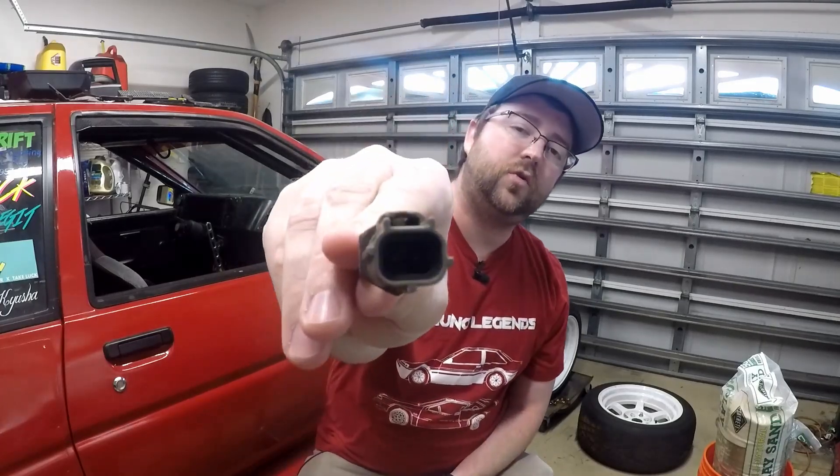If you're trying to get the factory coolant temps gauge to work on your AE86 with the beam swap, it's actually super straightforward. This is the stock Beams coolant temperature sensor. It's a two-wire sensor — a pretty standard coolant temp sensor. However, it is a totally different size than the AE86 coolant temp sensor, and on the Beams you only have one sensor that goes to the ECU, and the ECU then sends that coolant temperature information normally through the network to the instrument cluster.